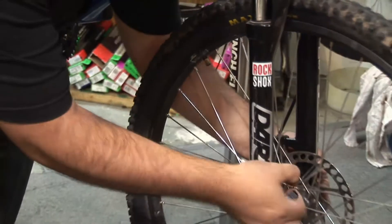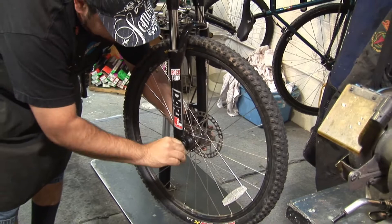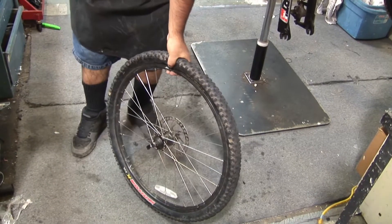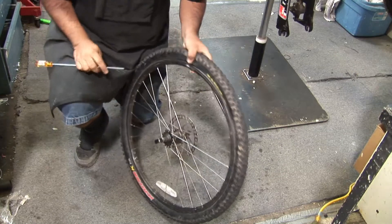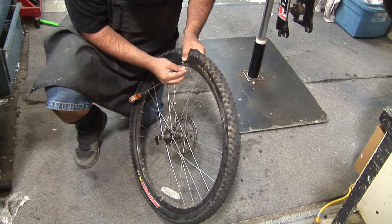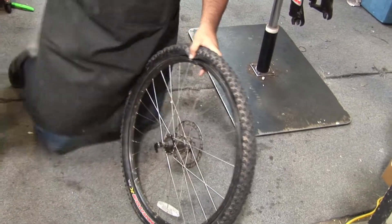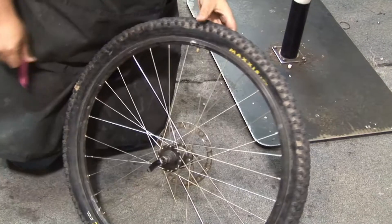We're going to take off our wheel because we've got to change the tube. One way to do that — you probably want to find a stick or anything close by. If there's any little bit of air left, we just need to release that air. Now everybody should have one when you're out on the trail — a tire lever.